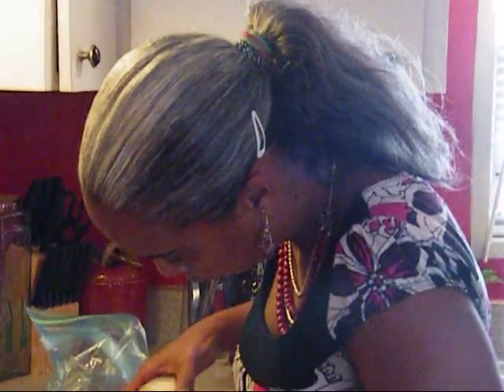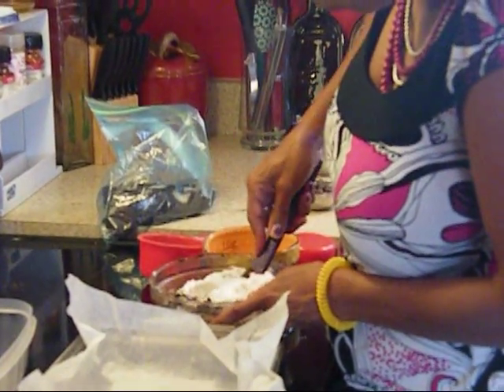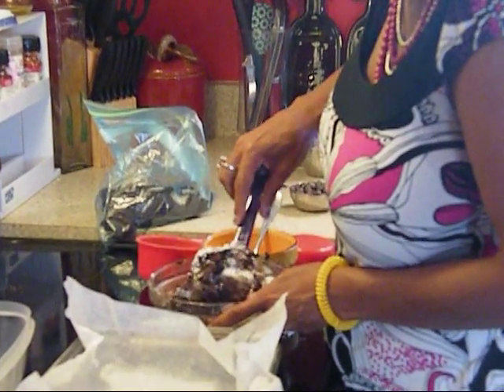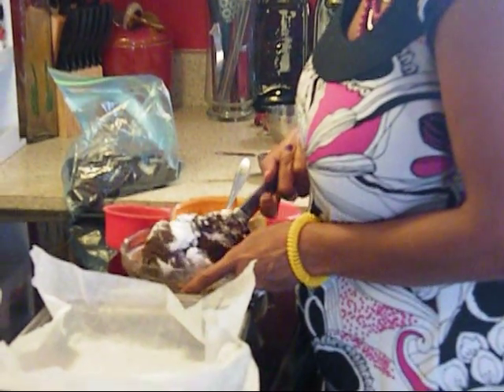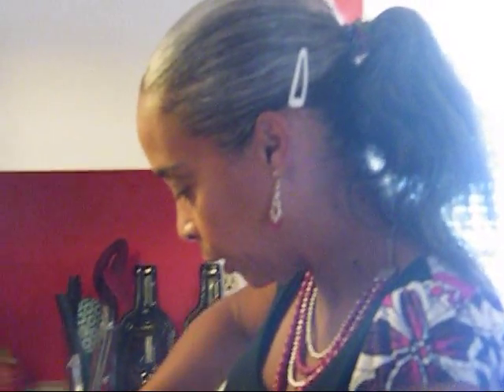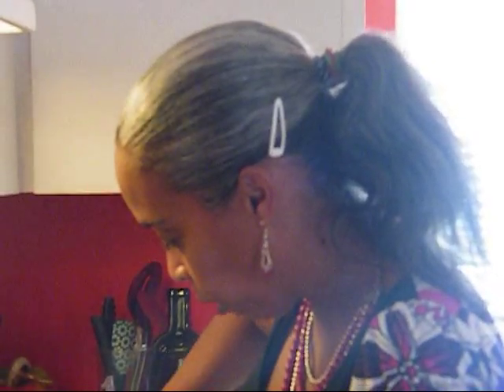One thing about baking: you have to be patient, everything takes time. Add the rest of the flour and just fold it in. Be patient — you want brownies that come out nice and moist and smooth, so take your time. Everything takes time.